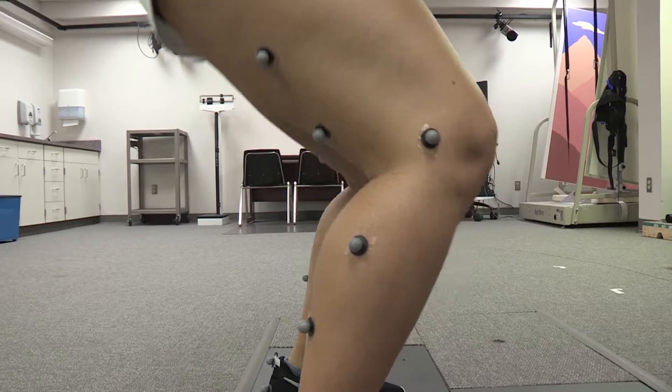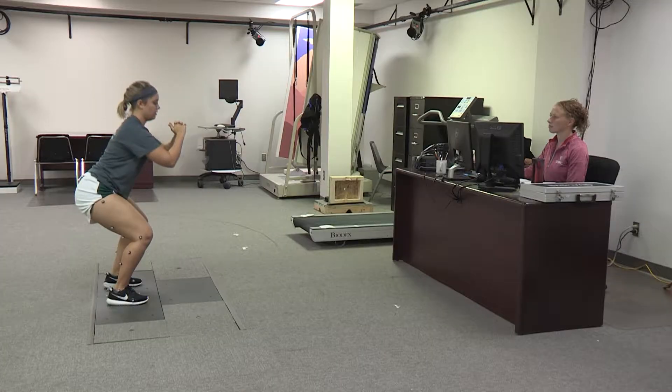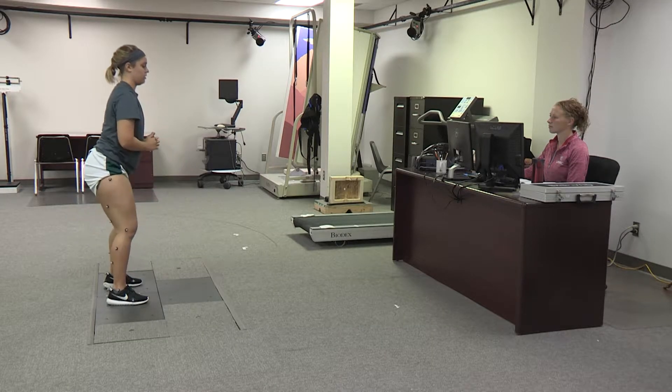The anterior cruciate ligament, or ACL, is a ligament in your knee that is commonly injured during cutting and pivoting activities. Patients should not expect to be able to return to sports soon after ACL surgery, also called ACL reconstruction. Before returning to sports, it is important that patients demonstrate full knee range of motion, good muscle strength, and no pain or swelling with running and jumping.